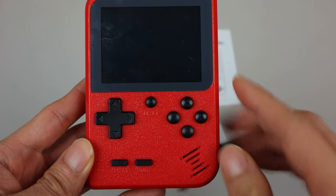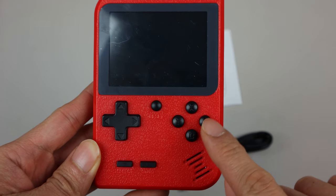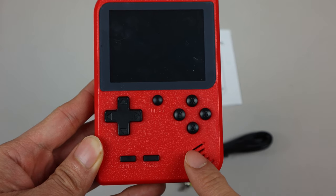On the front you have the controls: a 4-directional D-pad, reset button, A, B, X, and Y buttons, and start and select. In the bottom right is a mono speaker.